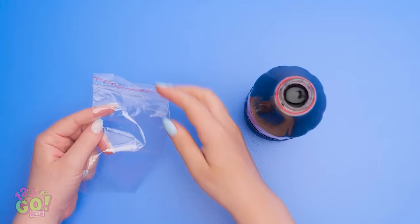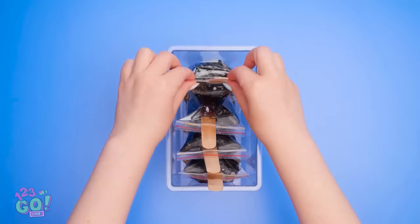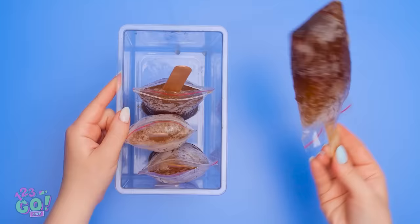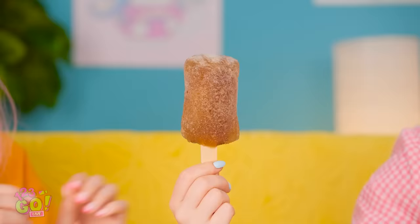I'll take the cap off the bottle, and then I'll need a baggie. I'll pour the soda into the bag. I filled up four bags, and I'll need a popsicle stick. I'll put it in the baggie and then seal it closed. These'll go in the freezer. They're done! I'll take this one out and slide off the bag. My soda popsicle is ready to eat! I feel so bad about ruining our ice cream! Listen, it's okay! Have a popsicle! For me? Really? Wow, this looks so good! Thanks! This is amazing! It's almost better than ice cream!